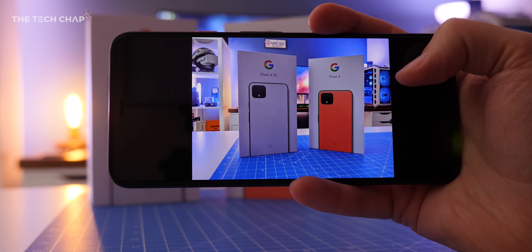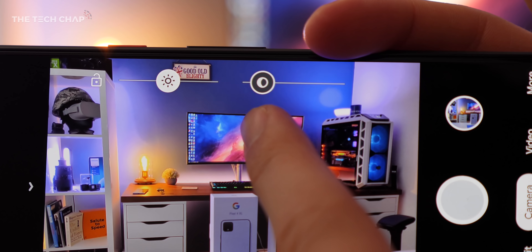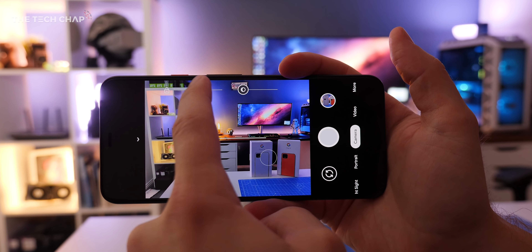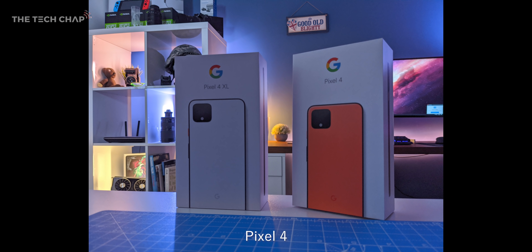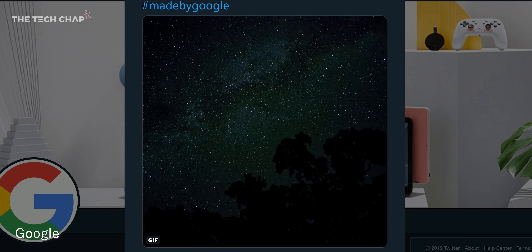I think the biggest camera upgrade though is the new dual exposure — something pro photographers will be familiar with. Using the new sliders in the camera app, you can expose the foreground separately to the background. Essentially we've got separate sliders for brightness and shadows and it's all done live in the viewfinder. It's such an awesome new feature and I can't wait to test this out properly.